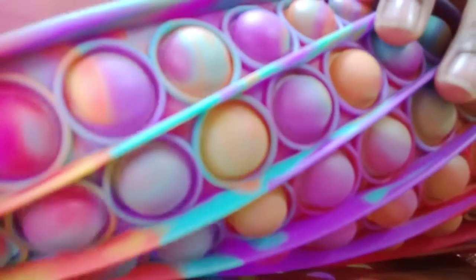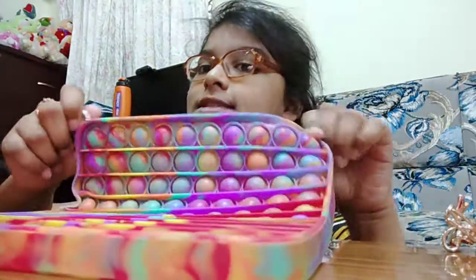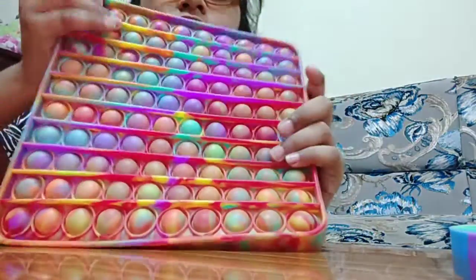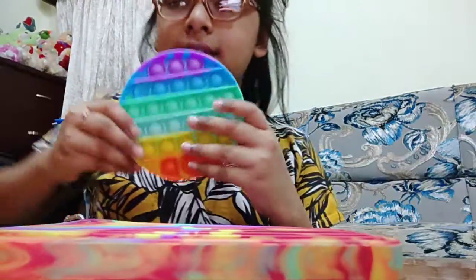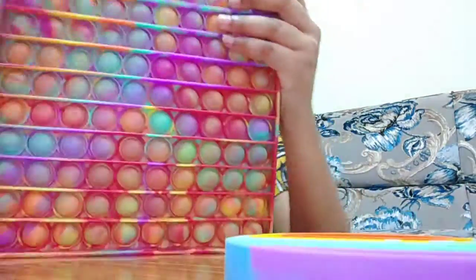I want to show you guys this color — this one is really the prettiest color. I haven't popped them yet, but this one is less dense than the other one. So I'm going to go get the other one to compare which one is more dense. I only have this one puppet — this is the smaller version I unboxed in the last video.